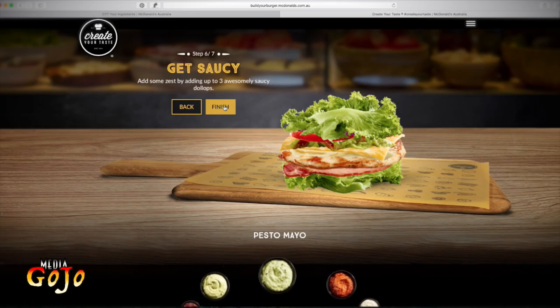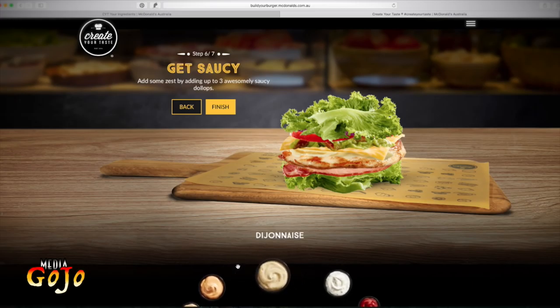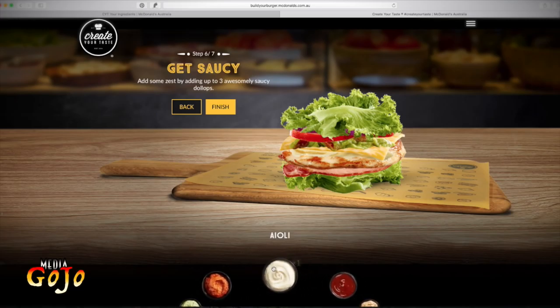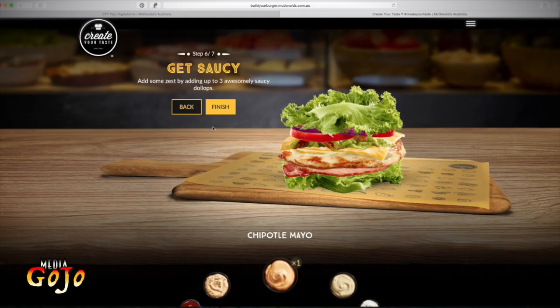Now we can do the sauces with three options. The total options you can choose from are: pesto mayo, pesto red capsicum, aioli, barbecue, Big Mac special sauce, chipotle mayo, Dijonaise, herb aioli, ketchup, tomato chili jam, Thai style mayo. I want to choose the aioli. I've got three choices remember. Not the Big Mac special — I want the chipotle mayo. So I'm choosing two, and then we go finish.